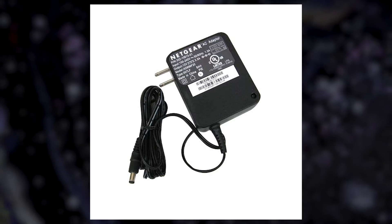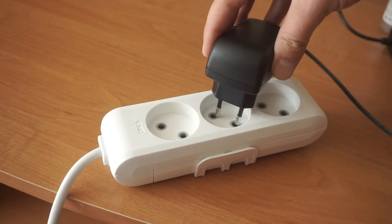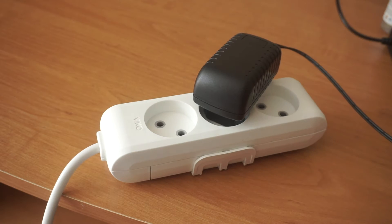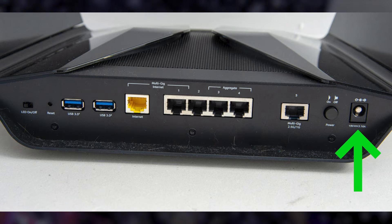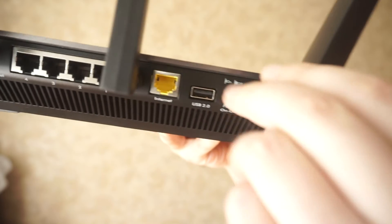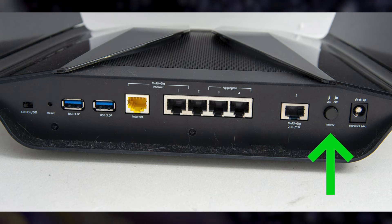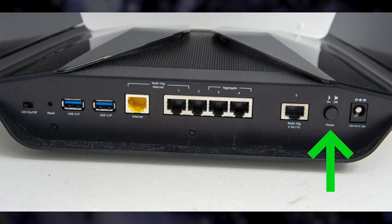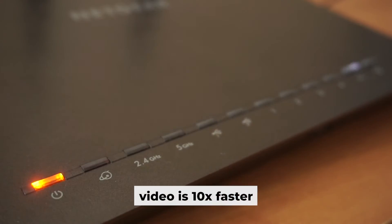First, turn on the router. Take the power adapter, plug the power adapter into an outlet, and connect the other end into the router. Then press the power button. When the router is powered on, the light will turn on. It may take a few minutes for it to completely turn on.